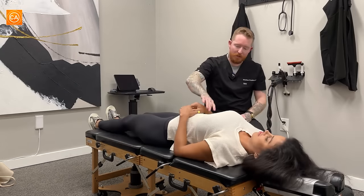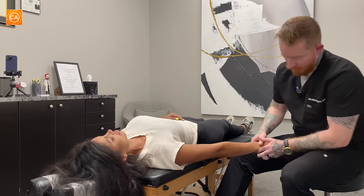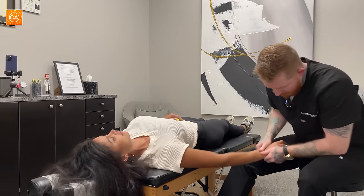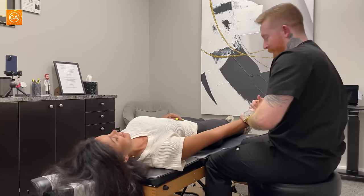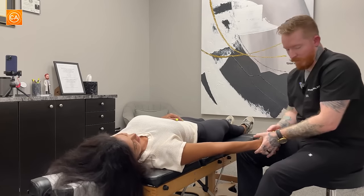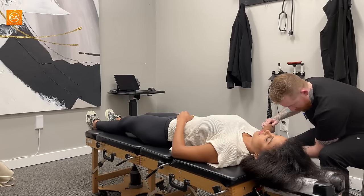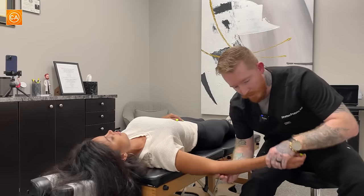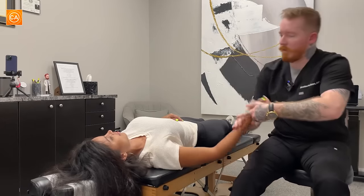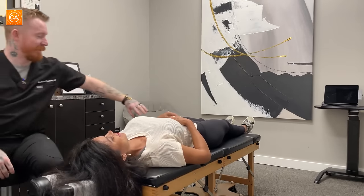Let's take a look at those wrists. Oh, wow. Crunchy, huh? Yeah. You ever had your elbow adjusted? No. That's awesome. Good.